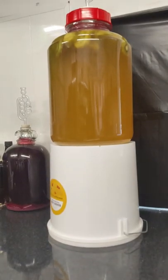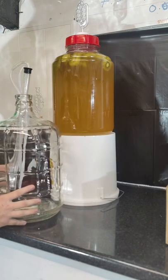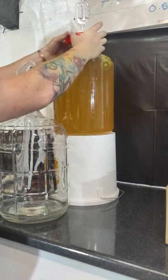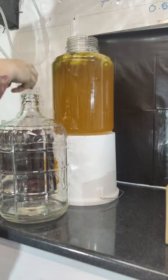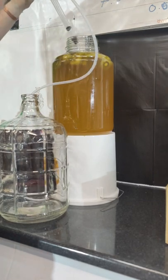This is how you use an auto siphon for racking. Make sure your first vessel is elevated. Make sure it's all sanitized, and your silicon end is going into your second vessel and the hard end into your first vessel.